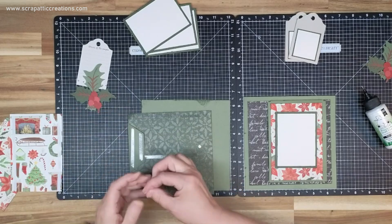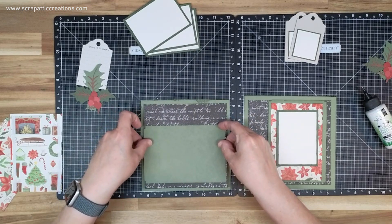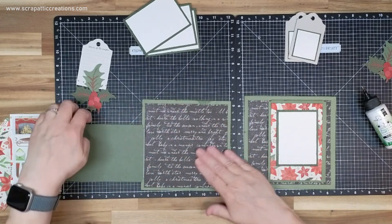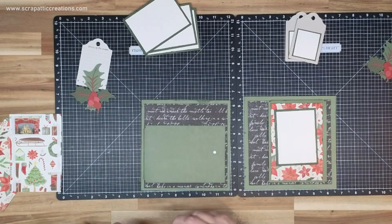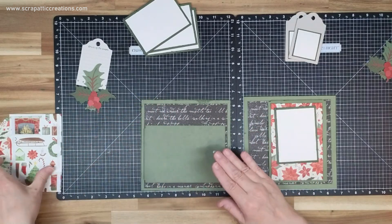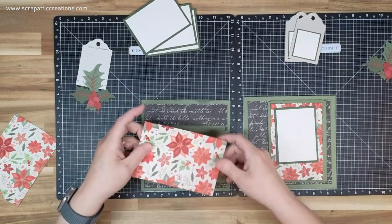I have no idea if I took the adhesive backing off or not, but it's sticking down, so I'm going to go with the assumption that it was taken off. I didn't put any wet adhesive on the inside of this one — I'm sure that it's fine. I was just over-adhesivizing. Then we've got this paper. I almost used the backside of this, but I felt like I was using it a little too much, so I switched it to the black.